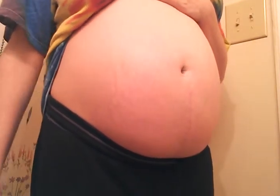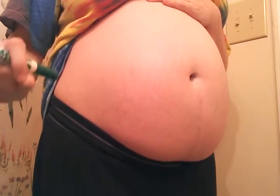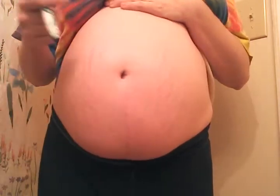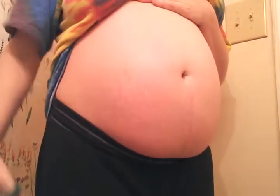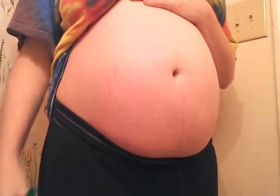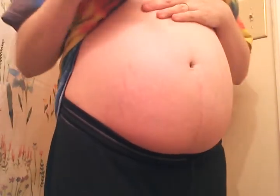Hi guys! Yes, there is a big old pregnant belly in your face. I'm going to be doing some belly mapping today, and if there already is some green marker on my belly, I apologize. I've already done this video and had to wipe it off and start over again because of an interruption. Basically, I just wanted to show you about belly mapping.